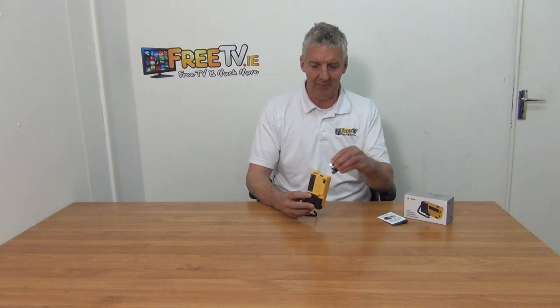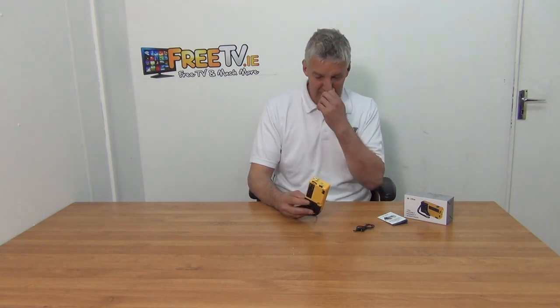How do you recharge the batteries? If you're near the mains, you can just plug it in and use the micro USB to charge it. The other option — if you're out in the field, on the scouts, in the middle of the mountains — you just wind it up.